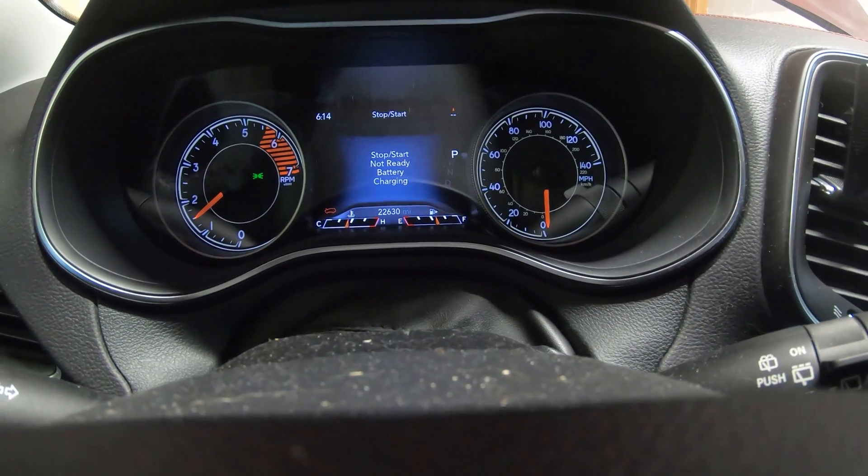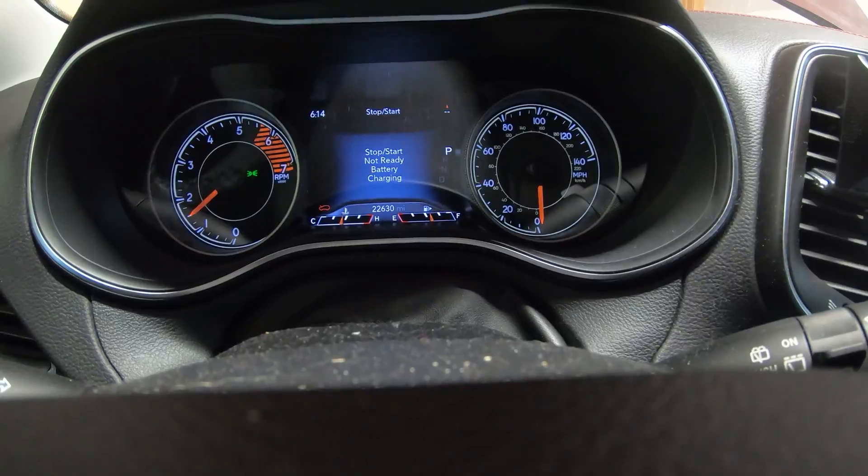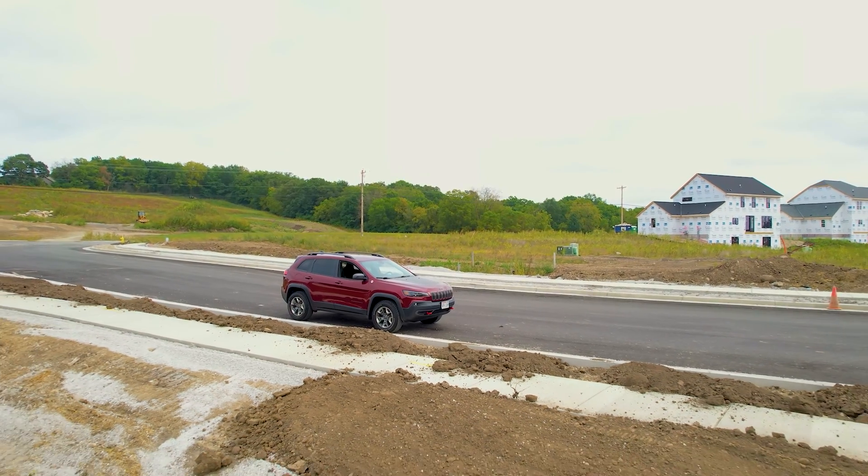Stop Start Not Ready Battery Charging. Welcome back to the channel, everyone. So this is our 2019 Jeep Cherokee.